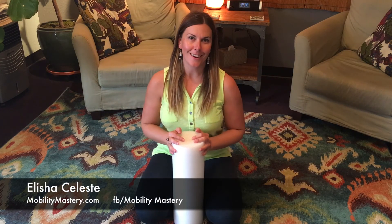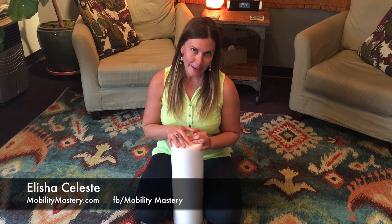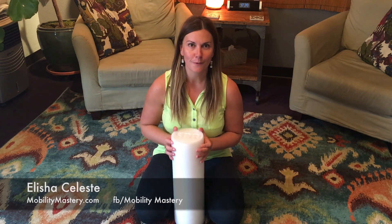Hello and welcome to Mobility Mastery Monday. I'm Alisha and this is the place to be if you want to lose the pain, lose your fear of pain, learn to trust your body, and do what you love for life.